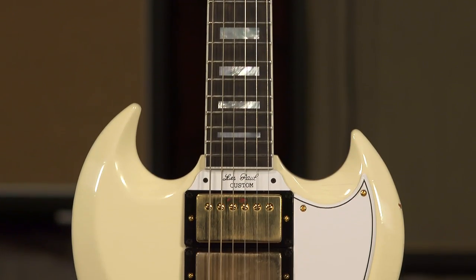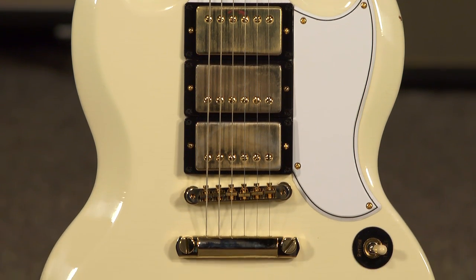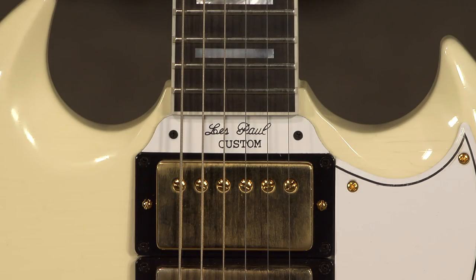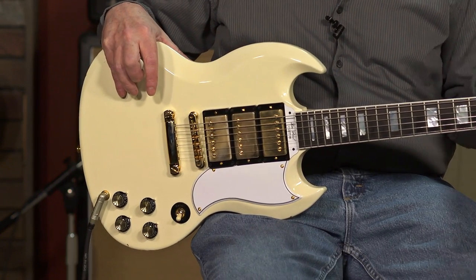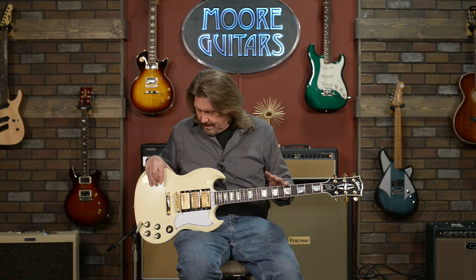In my opinion, the perfect Gibson SG — is it an SG Custom or is it a Les Paul Custom? Because it says Les Paul on the truss rod cover and on the little plate at the neck joint. Well, this is from our friends at Gibson's Custom Shop: a reissue of a 1963 SG slash Les Paul Custom.